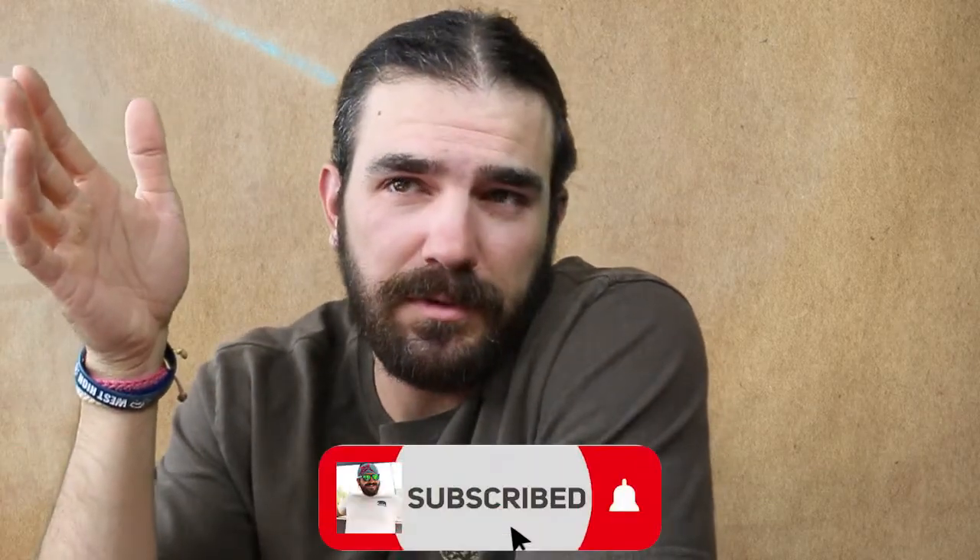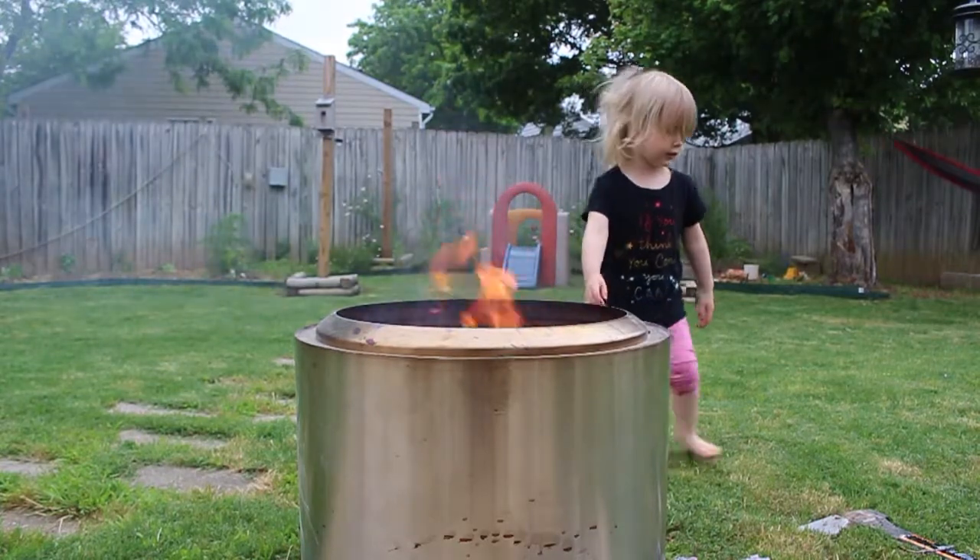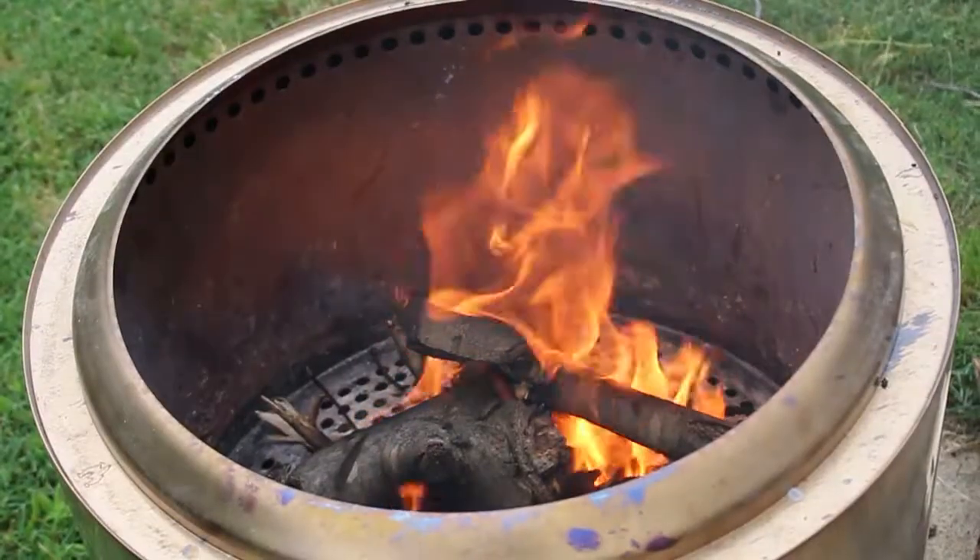So if you don't know who Solo Stove is, they are a fire pit making company, but it's really not a fire pit that you put in the ground. It's an above-ground fire pit made out of stainless steel, and they have three sizes: the Ranger, the Bonfire which is the middle one, and the top end is the Yukon.